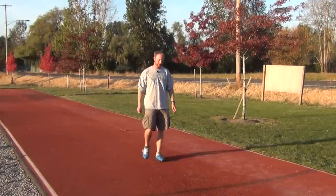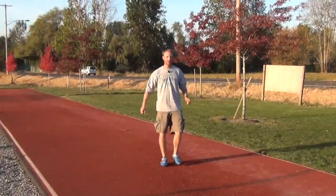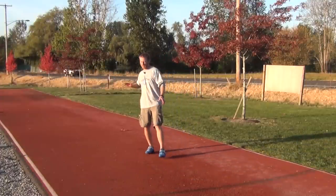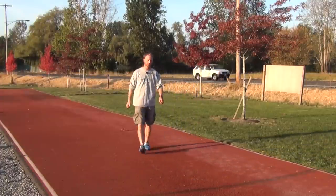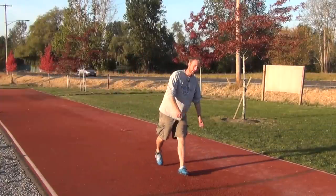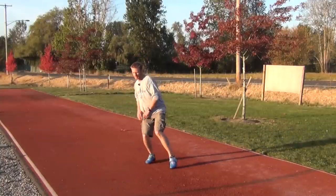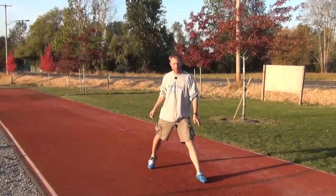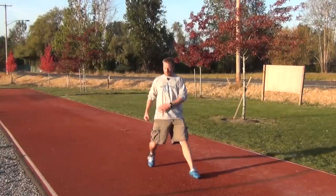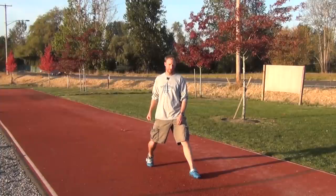The next point about that penultimate step is you need to be soft enough that you can travel horizontally. I don't want to land and teeter down onto my block. Likewise, I don't want to be soft here and then extend the leg into the block. I want to make sure that the knee rolls down so the hip can travel forward into my block.